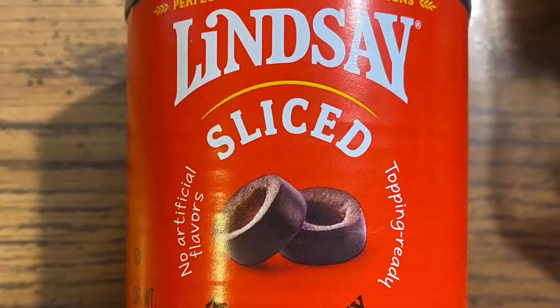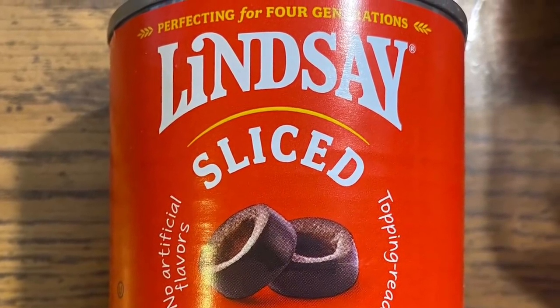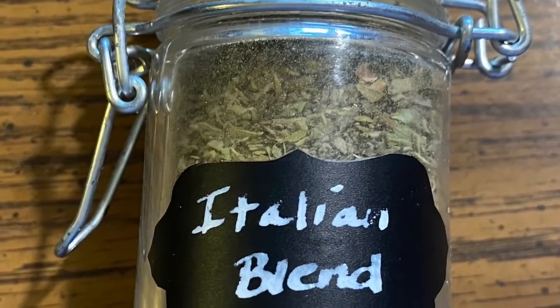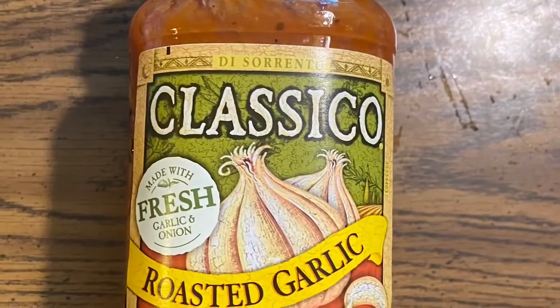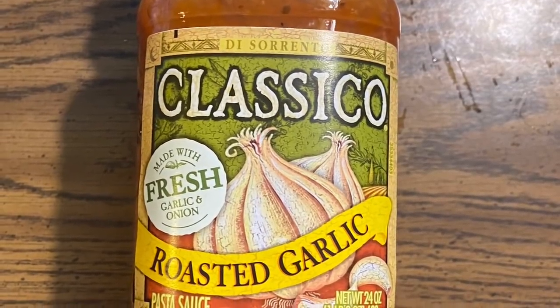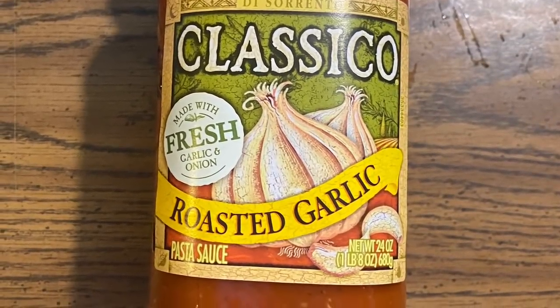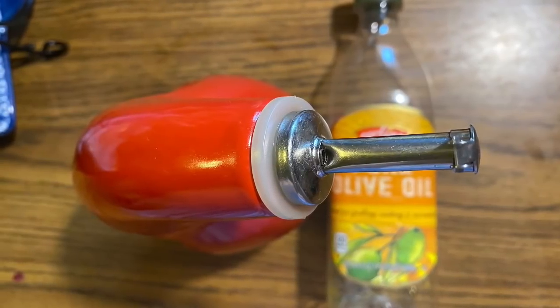I'm going to add some garlic — there are varieties — and some black olives, because Jimmy really likes black olives on his pizza. I'll add a little Italian blend seasoning with oregano, and I'm using Classico sauce, which is the lowest carb sauce I can find here. Use whatever sauce you want, even homemade is fine. And a tiny bit of olive oil, plus mozzarella cheese.